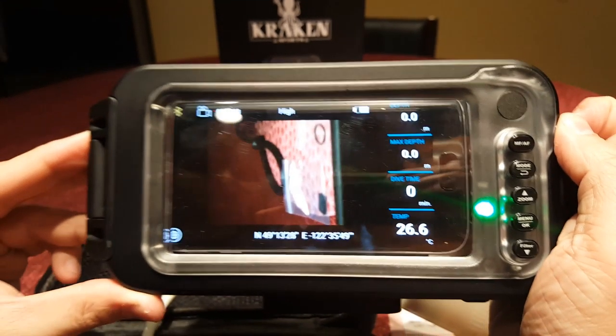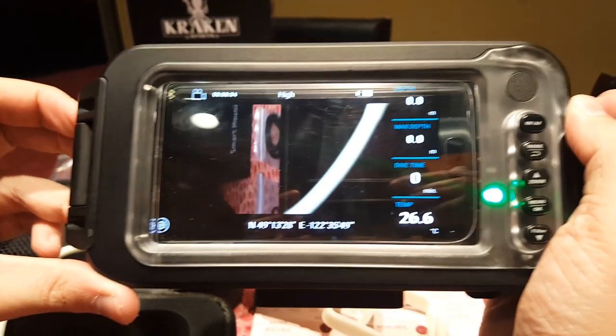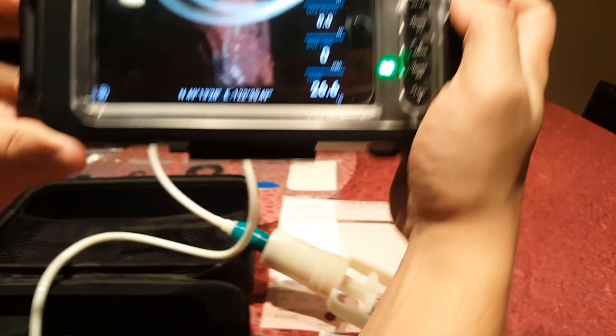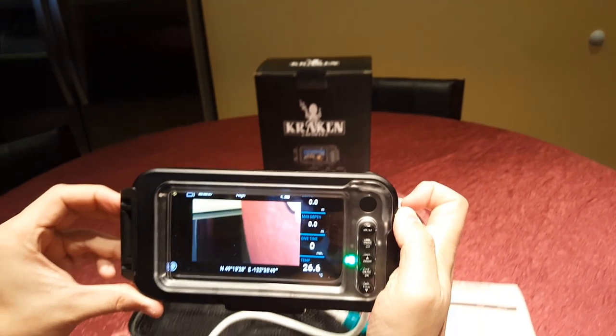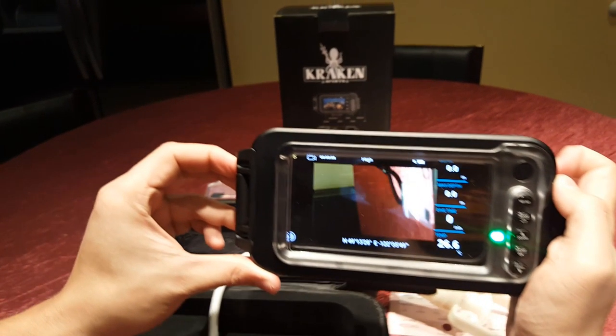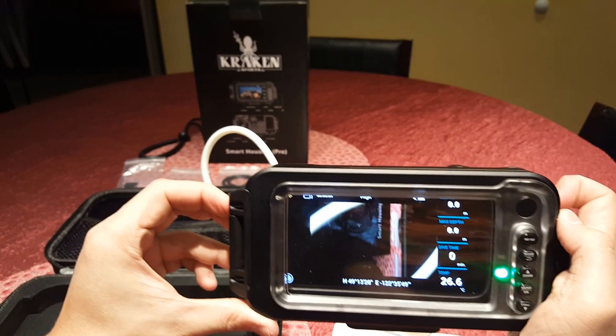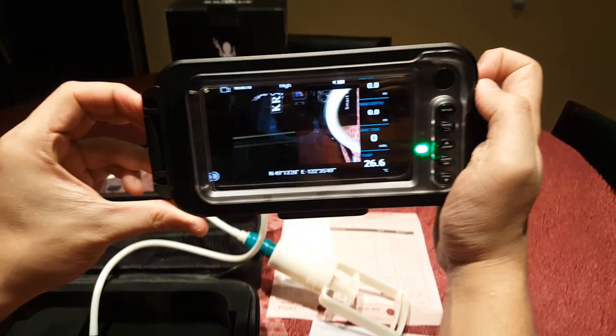As a final note, the gallery preview has no delete button, meaning you cannot delete any garbage photos or videos you took underwater. The app also doesn't allow you to specify where your photos and videos should be saved, which means they will go to the internal memory and not your external SD card. That's a bummer, because if you run out of space, you're out of space.